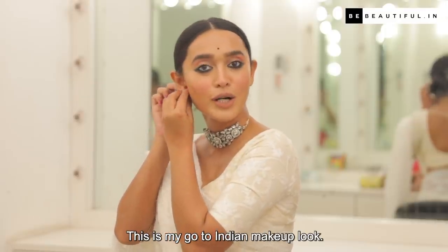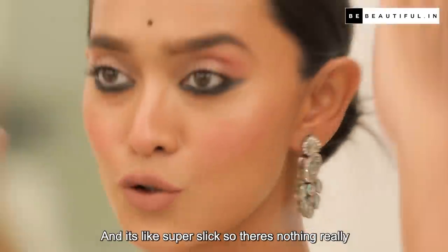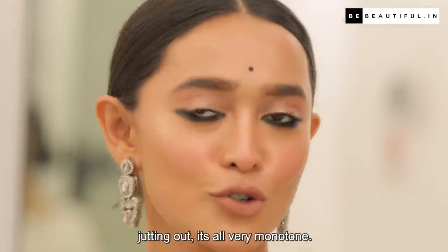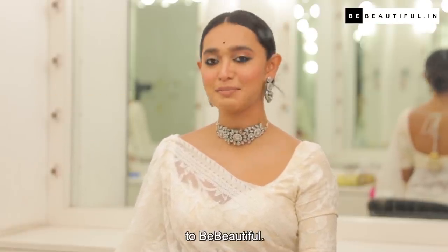This is my go-to Indian makeup look and it is super slick — nothing really jutting out, it's all very monotone. If you like this video, please like, share, and subscribe to Be Beautiful.